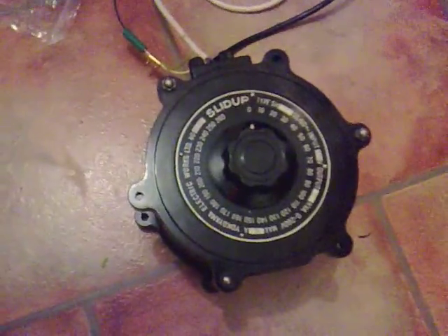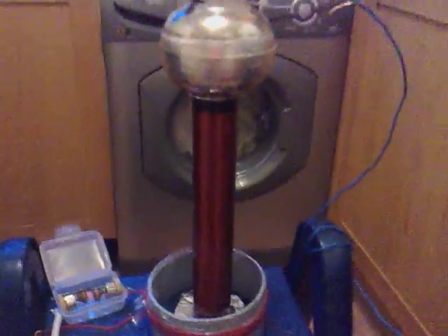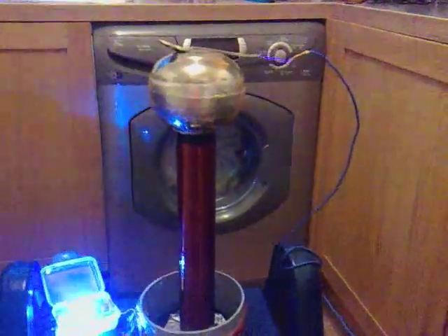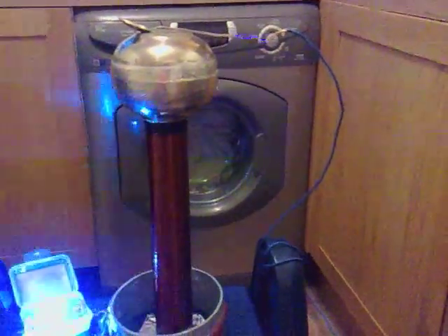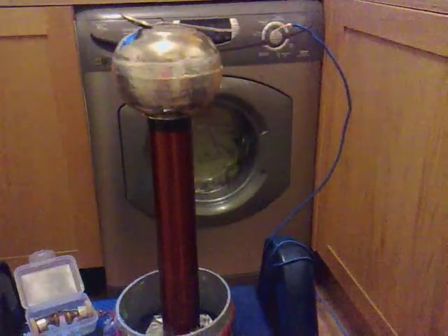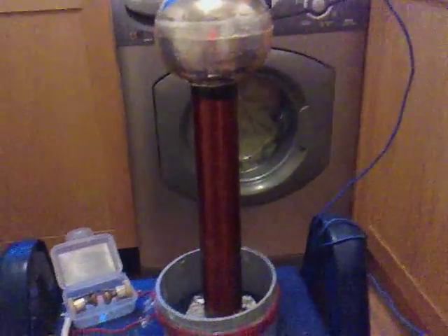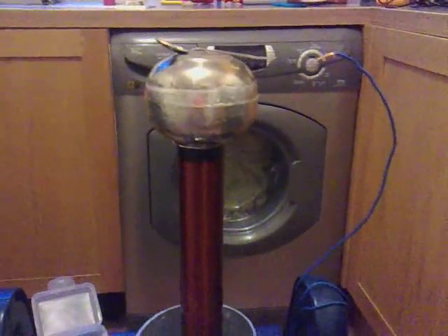Now that comes all the way round to my variac, of which I'll switch on now. And you'll see, as I turn the dial, we're getting big sparks there at about 60 volts input.